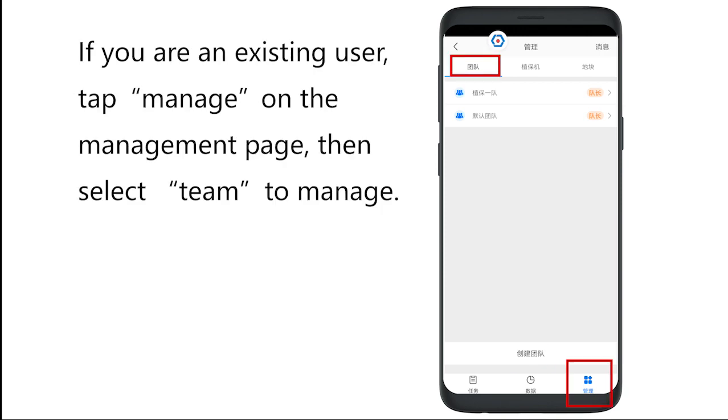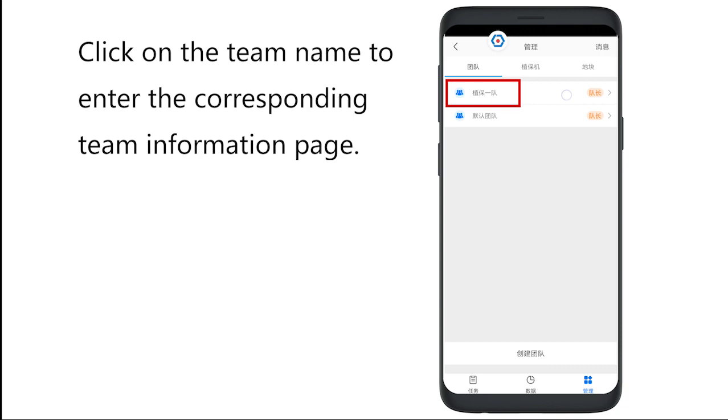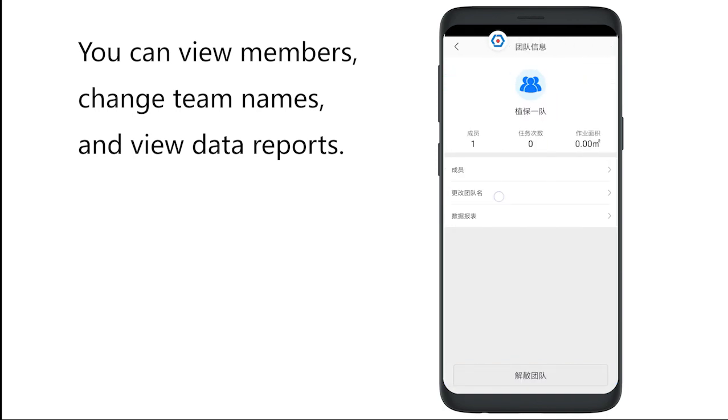If you are an existing user, click Manage on the management page, then select Team to manage. In this page, you can see all the team names under the current user account. Click on the team name to enter the corresponding team information page. You can view members, change team names, and view data reports.